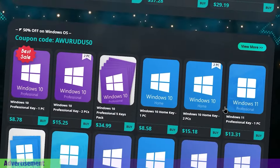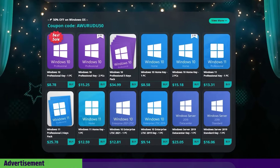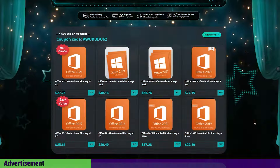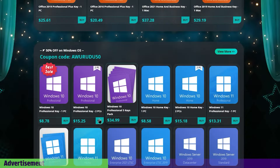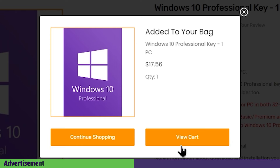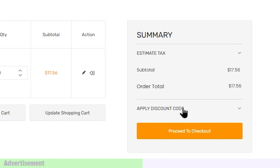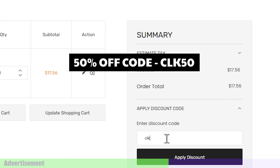In this case, you will download our links to our page. You can click the Buy button, click Add to Cart, and select View Cart. You can click Apply Discount Code and type CLK50 and proceed to checkout.